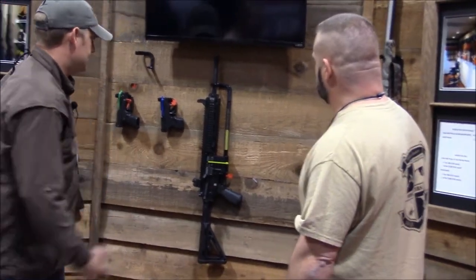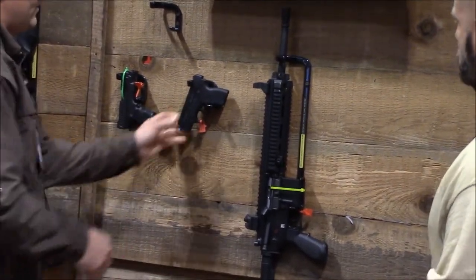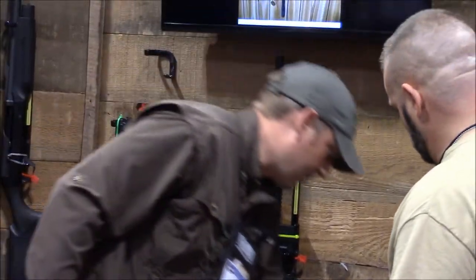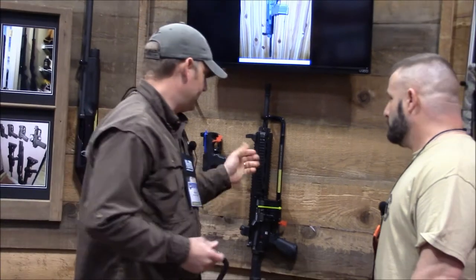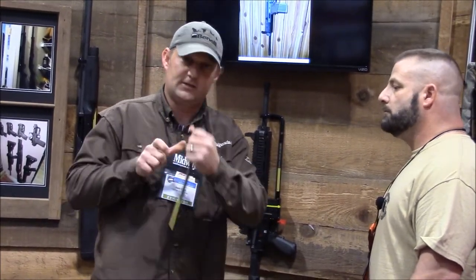We do handguns quick and easy. You can flip them muzzle down. We use aircraft aluminum so it's not cheap plastic. You can actually bend it if you choose to mount it in the downward position and have a bigger butt stock — you can just bend it out a little bit.